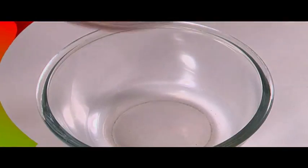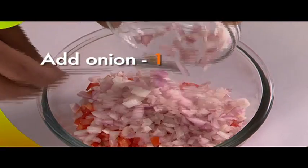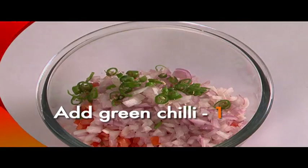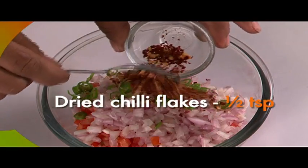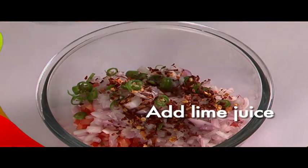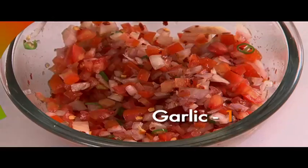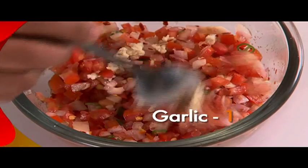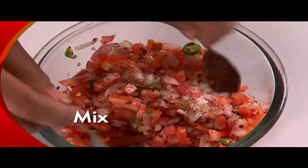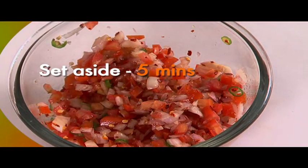Take a bowl. Add 2 chopped tomatoes, 1 chopped onion, 1 finely chopped green chilli, and half a teaspoon dried chilli flakes. Stir in the juice of 1 lime, add 3 teaspoons of olive oil, and add chopped garlic clove. Now add salt to taste. Mix all this well and set the salsa aside for 5 minutes.